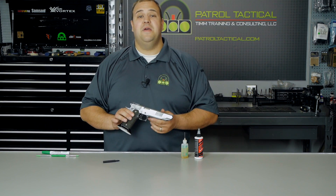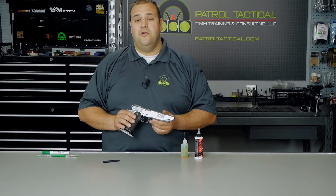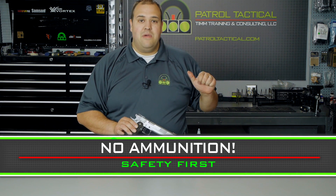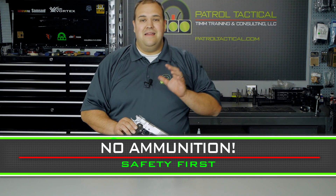First things first, you need to make sure safety is your number one priority. We need to make sure the pistol is unloaded. Before I do that, I'm going to make sure that there is no ammunition around my workspace — no magazines, no loose rounds, absolutely nothing. We are completely ammunition free.